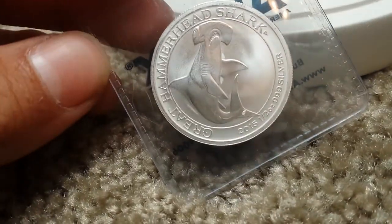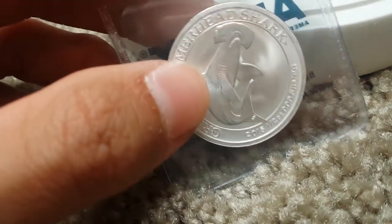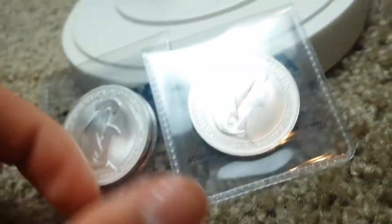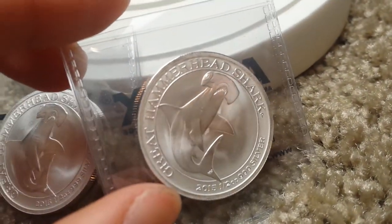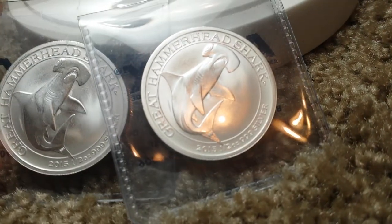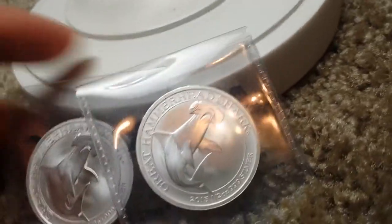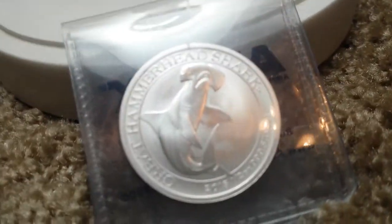Pretty nice detail, guys. There's like a matte, frosted finish. Those aren't milk spots — I don't know what they are, but they're on both coins. If you look, I don't know if you'll be able to see it or not, but there's two spots on that coin and then two spots on that coin. Really nice detail, guys. I'm not trying to get a close-up.